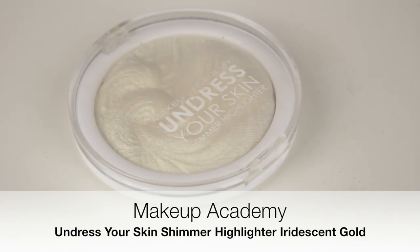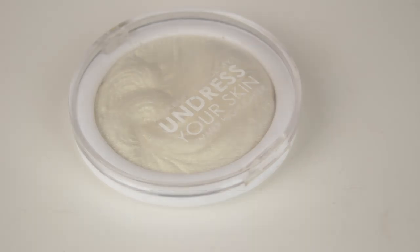For a highlighter I love the MUA one. It's one of my favourites — very pigmented and only costs around 3 euro. Complete bargain.